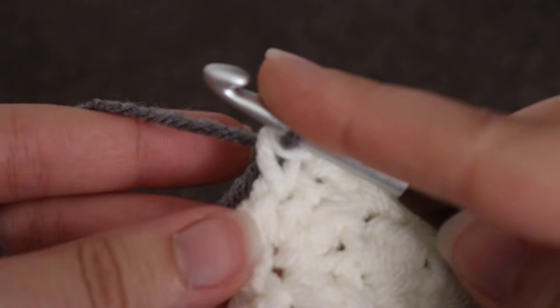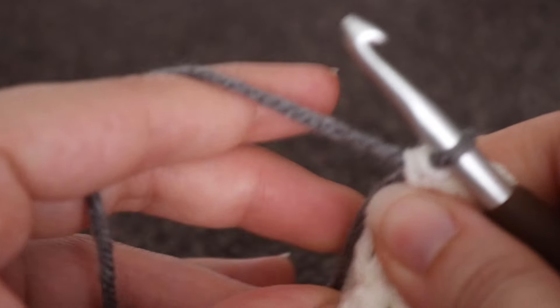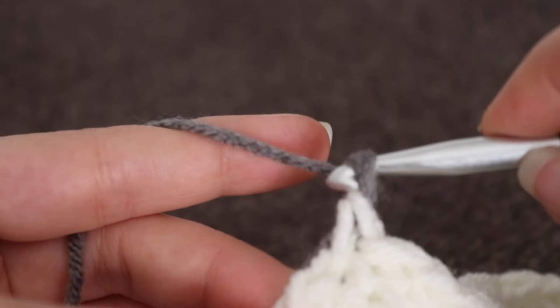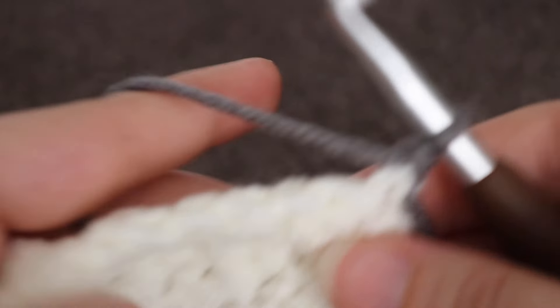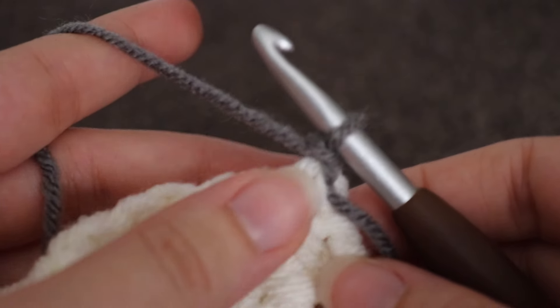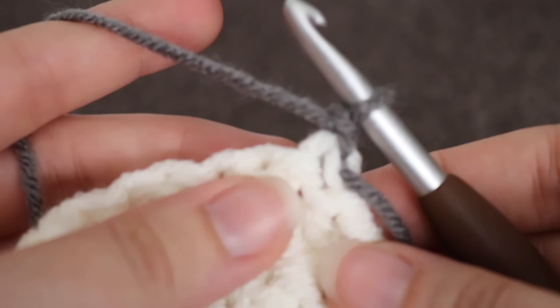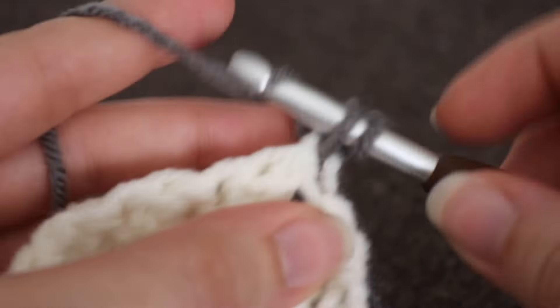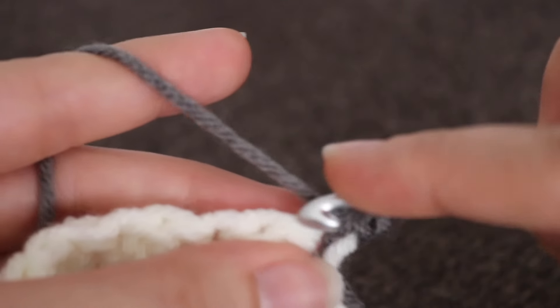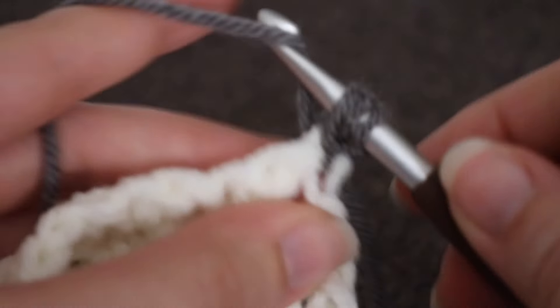Then get the two ends and tighten it a little bit. Chain one, turn, and now you can begin your next row. For the gray row, I made two rows of the gray. So in that very first stitch, make a single crochet and a double crochet.